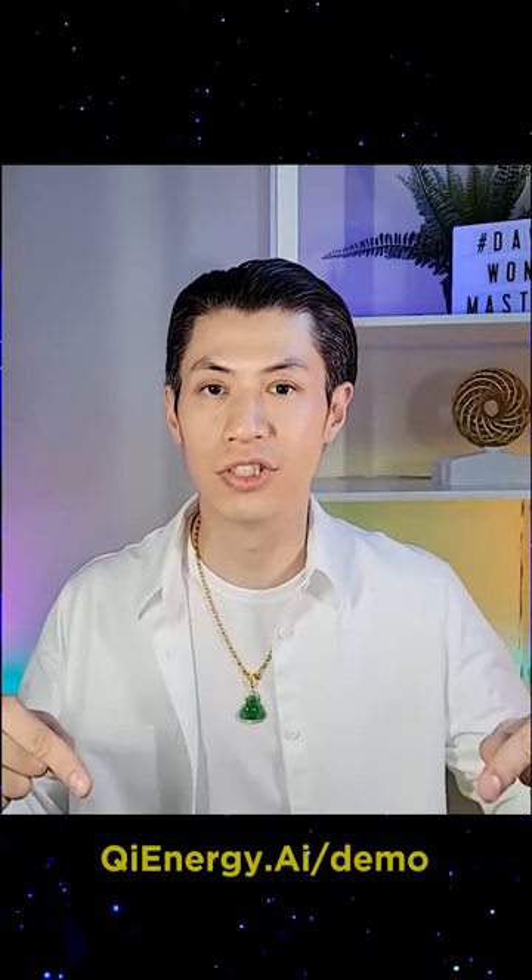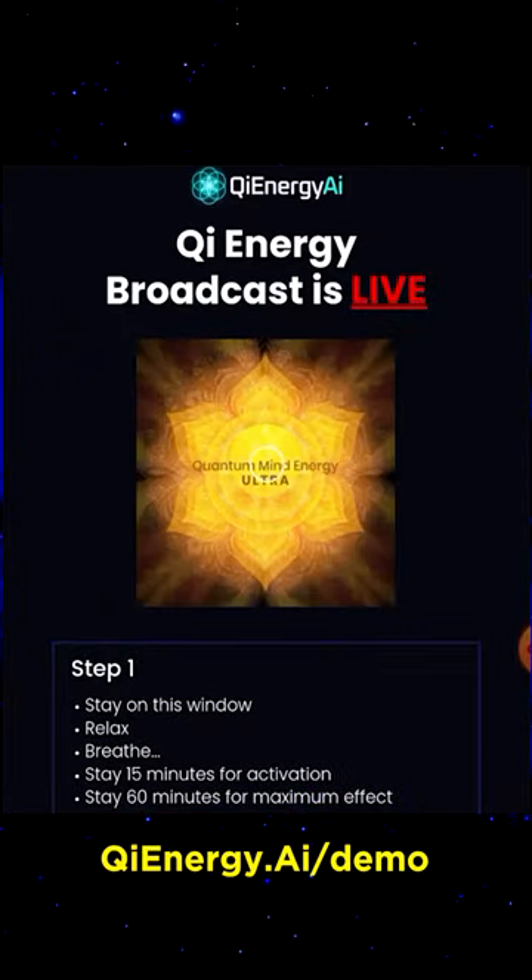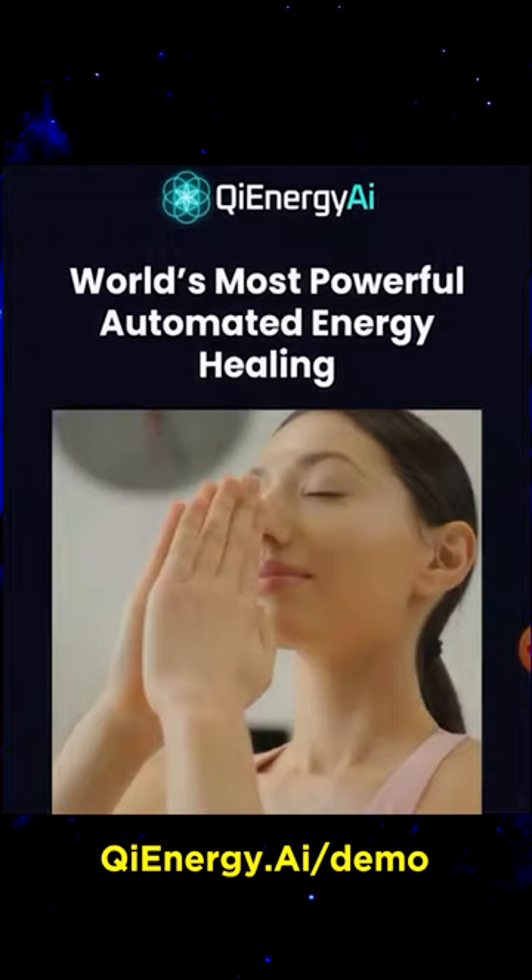Now if you look below this video there should be a link that says qi energy broadcast demo. Click that and then it will open a new tab on your browser. Make sure that tab opens and come back to this video screen after you've done that.